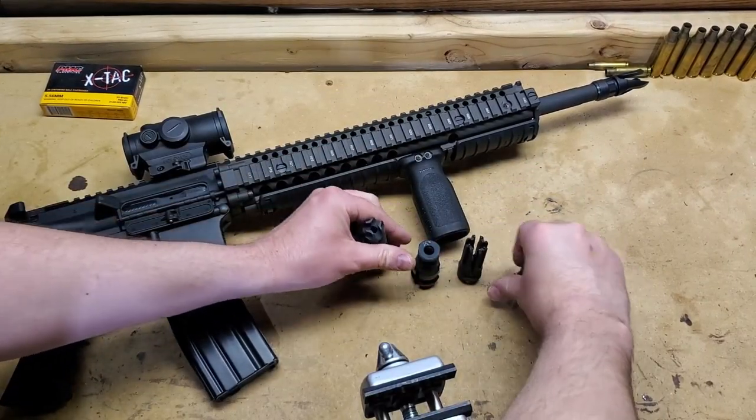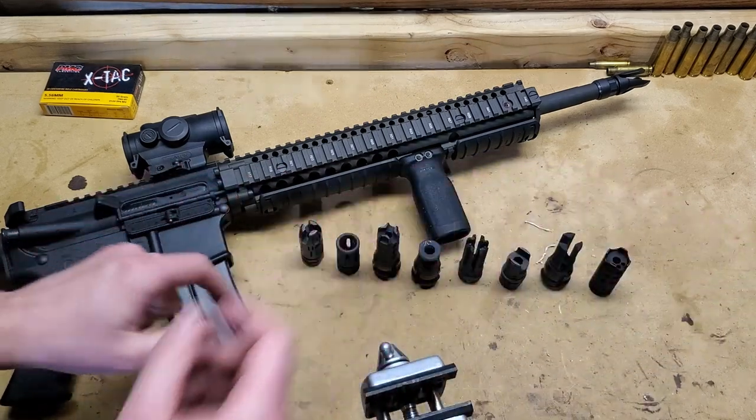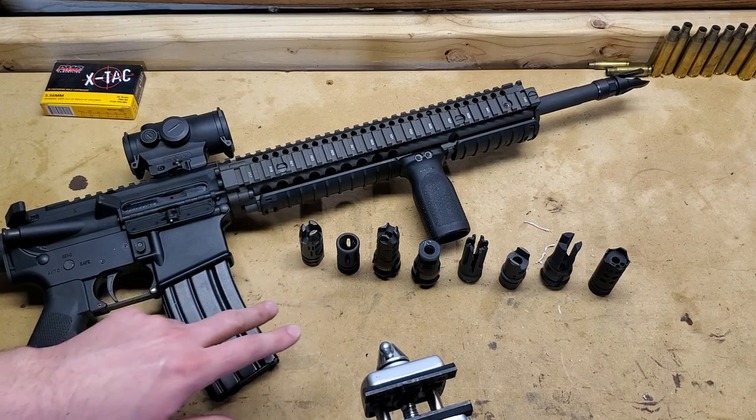Hey guys, Condivore here, and I got a whole mess of muzzle devices. Today we're going to be looking at what flash looks like out of each of these muzzle devices, and what the gas flow looks like out of each of these muzzle devices using a thermal camera.